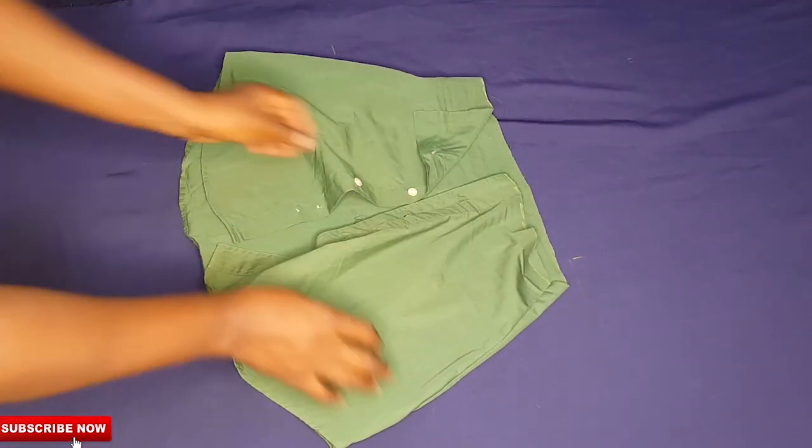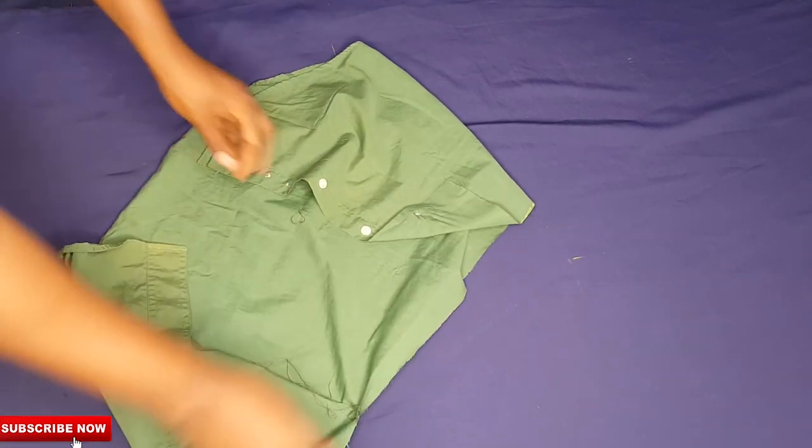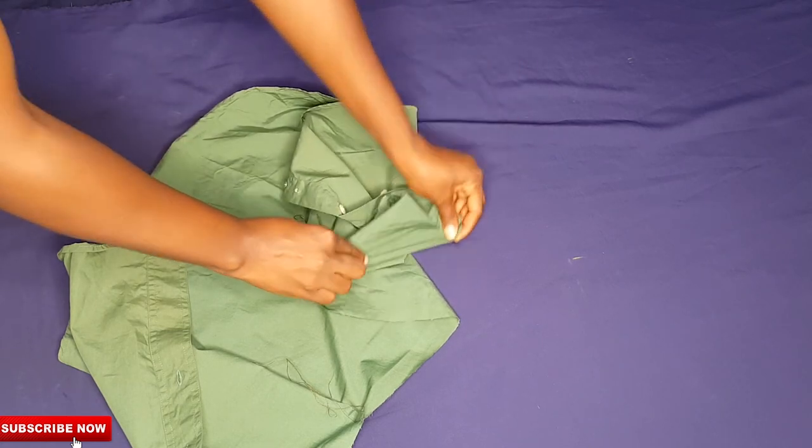Once all that was done, the only thing left is to hem the waist part where the waist is seated — I'll hem that by half an inch. And the whole outfit is ready for me to slay!